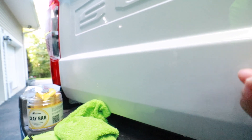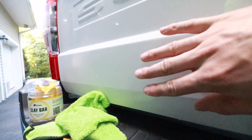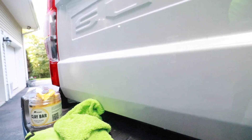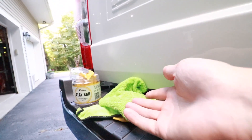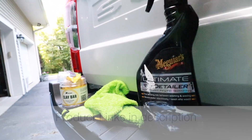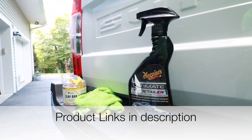I would recommend applying a coat of wax after you do this, because it does take away a little bit of the protective coat on the truck, so you want to reapply wax to protect your paint. These are rail dust spots — no big deal. Clay bar, detailing spray, and a microfiber rag, and you're good to go. Thanks for watching.